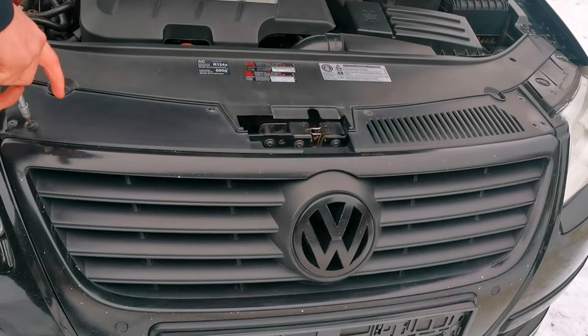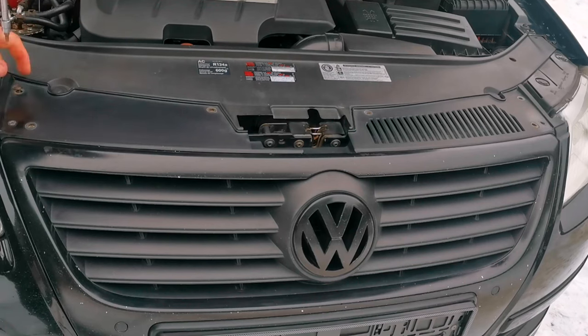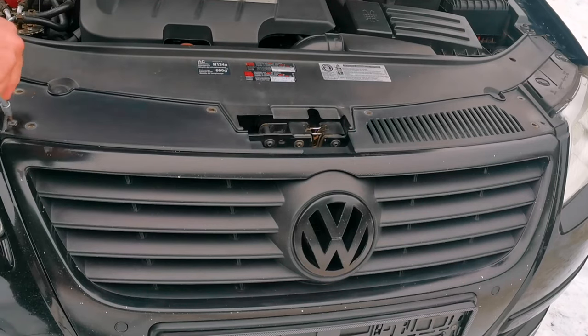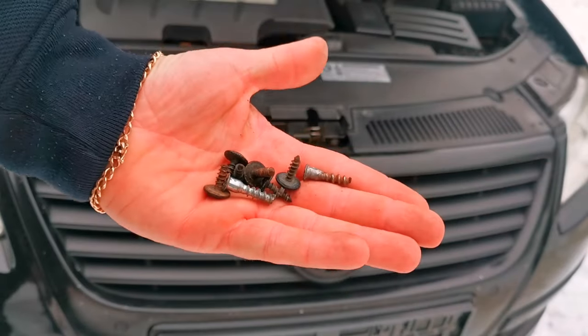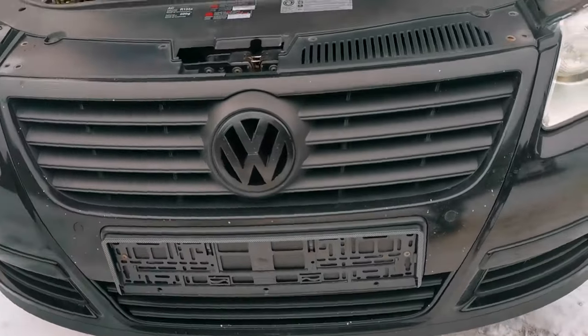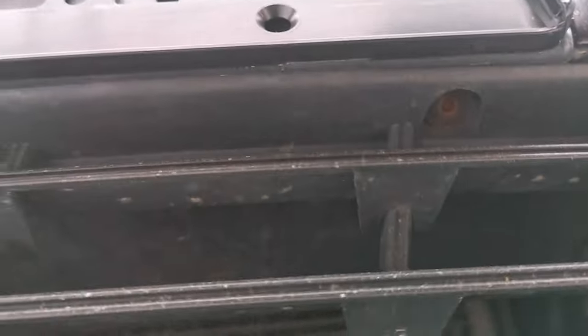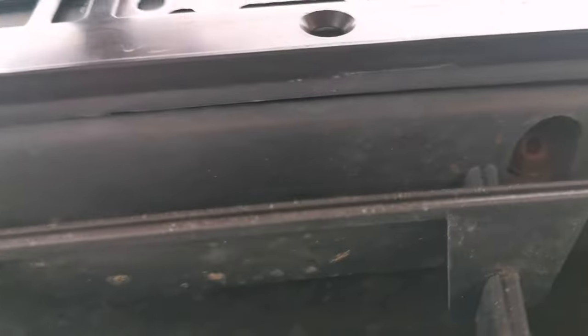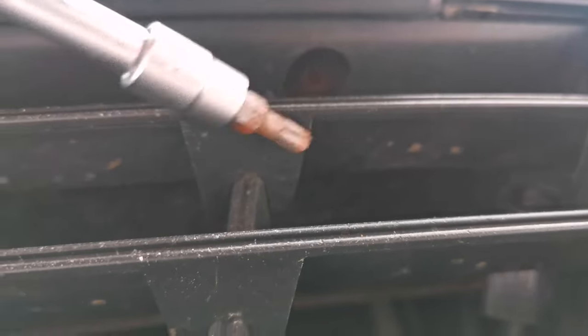We have four pieces. These are the screws on the upper side. And we have also one screw right here, if you can see it. This one. And the other is here.